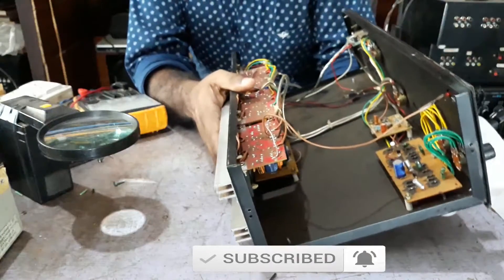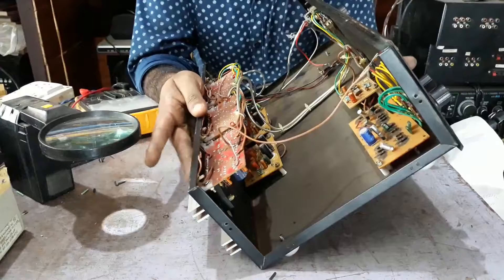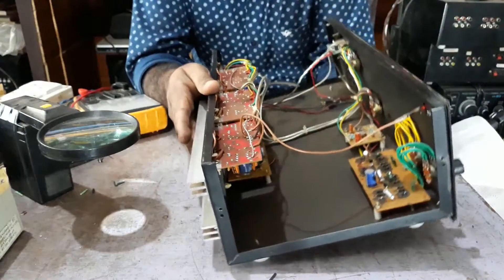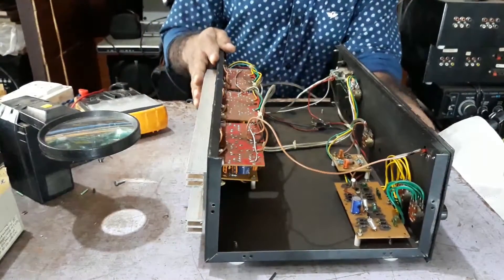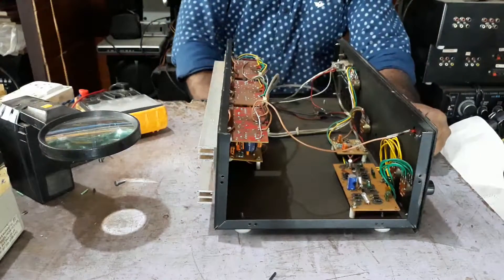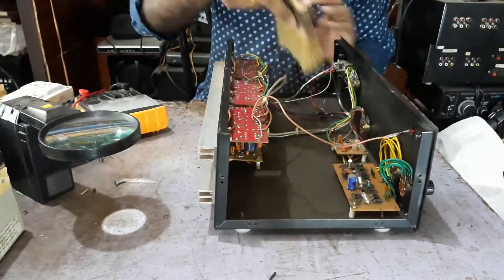Then we will change the capacitor and we are ready. We don't have any other problems. We are ready to clean the capacitor.